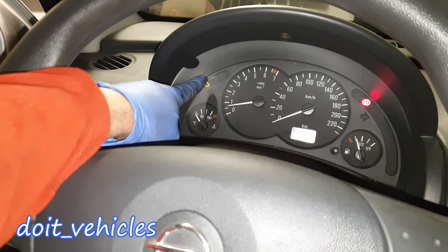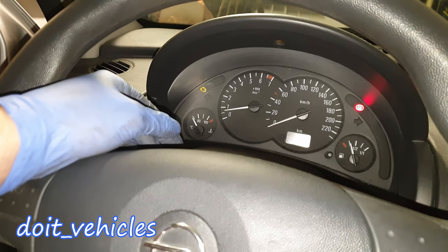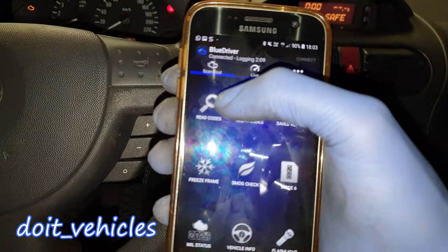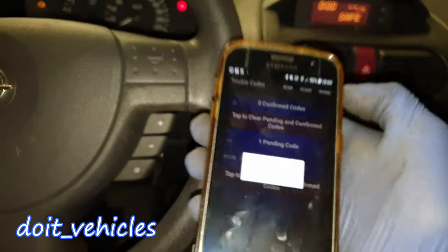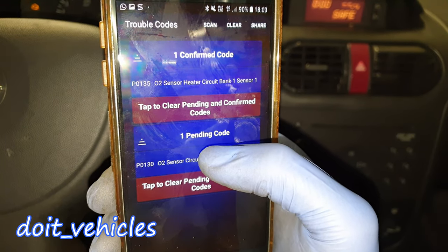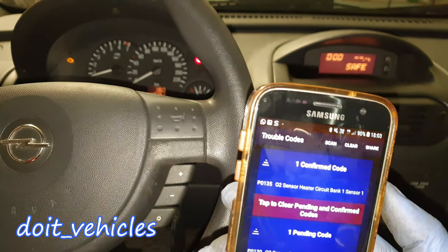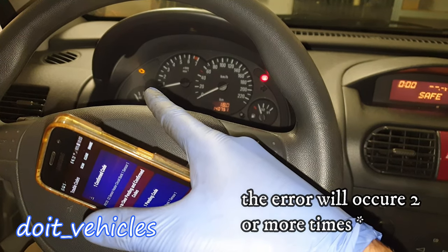You can see on the dashboard we've got the check engine light because I started the car a couple of times before this. If you've got a pending code it will not trigger the check engine light, but in this case it is confirmed, which will always trigger the check engine light.